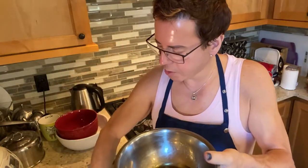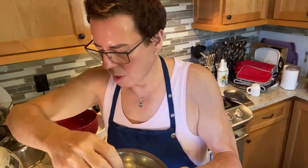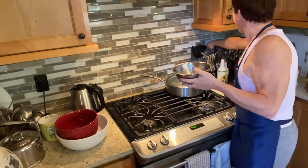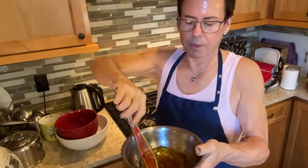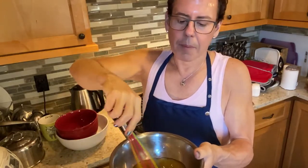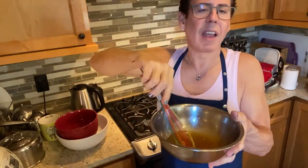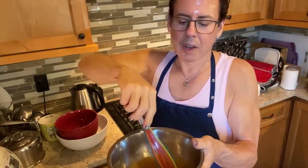I'll add a couple pinches of kosher salt, and I'm going to use the same whisk. This is a very plain dressing — the idea is to let the flavors of the vegetables — the avocado, tomatoes, and onions — come right through.